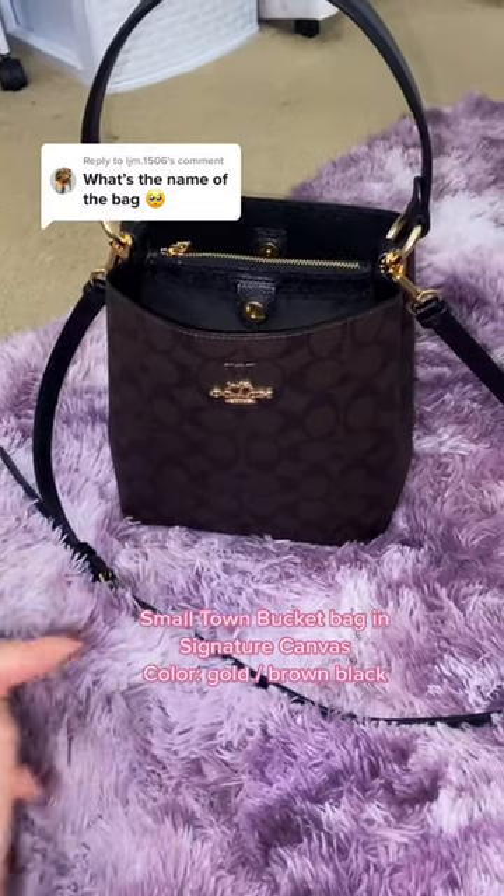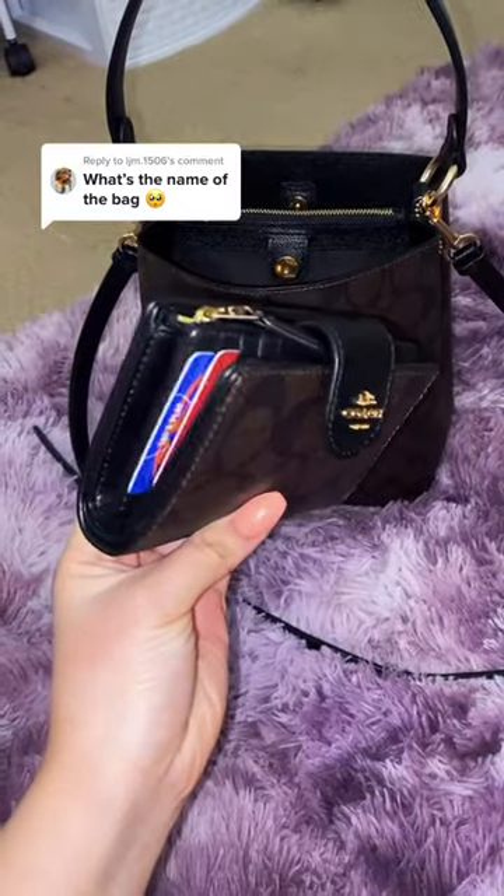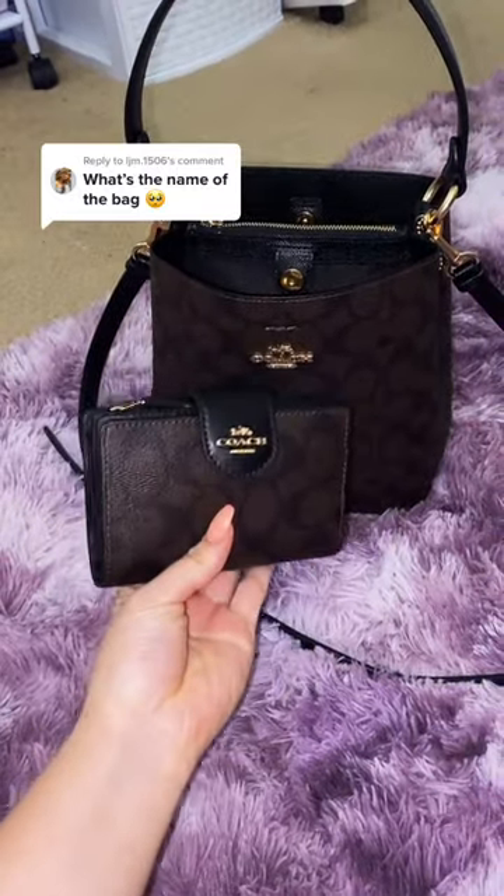To find this bag, I ordered it off the Coach Outlet website — you literally just type in coachoutlet.com. And of course I had to get the matching wallet. I'm not exactly sure if it's the exact match to the bag, but it looks very similar.